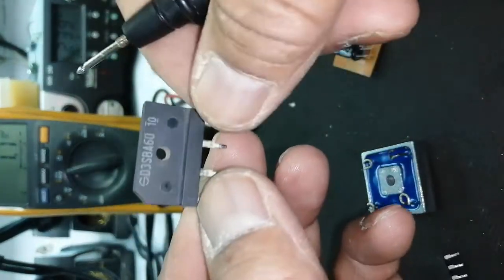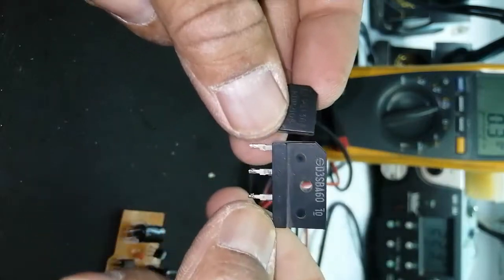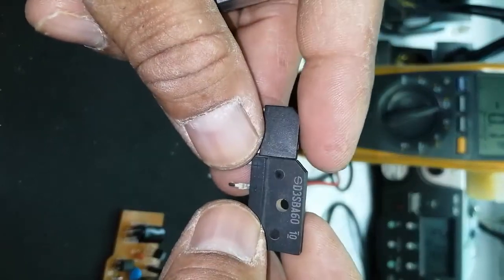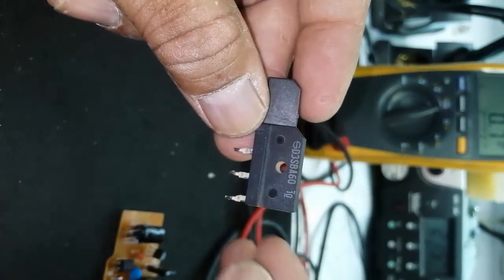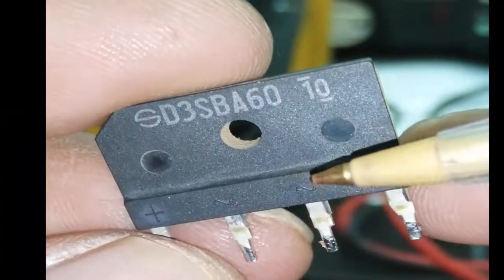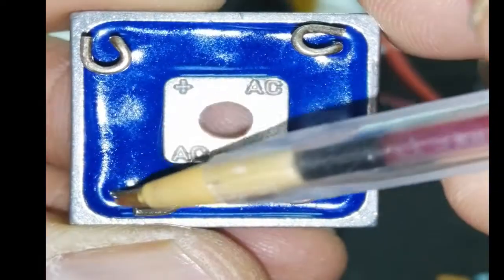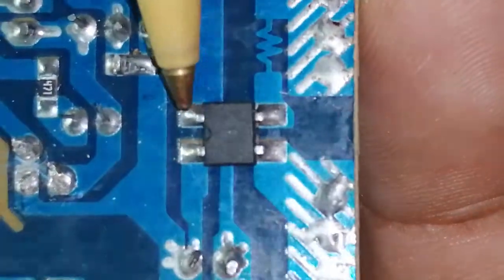In this video we are going to test a bridge rectifier. The bridge rectifier converts or rectifies AC voltage into DC voltage. It has positive and negative AC terminals, and these two terminals are for phase and neutral. The output positive is here and negative is here.